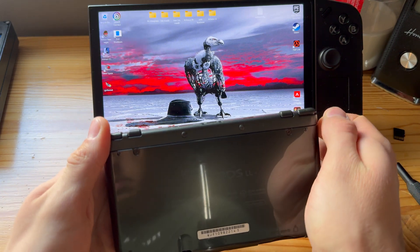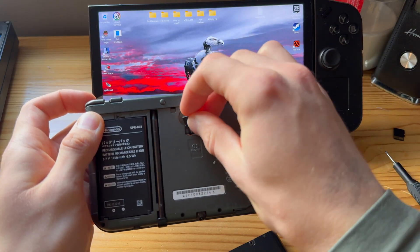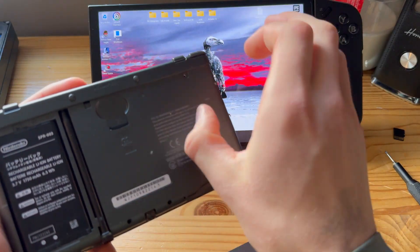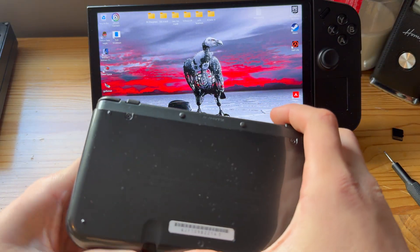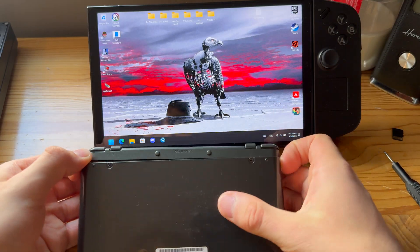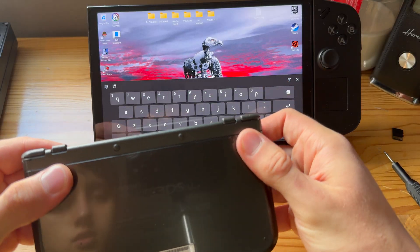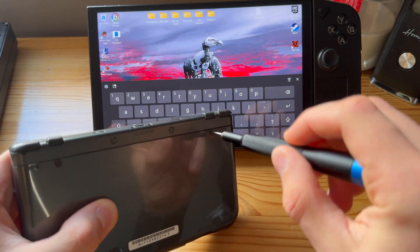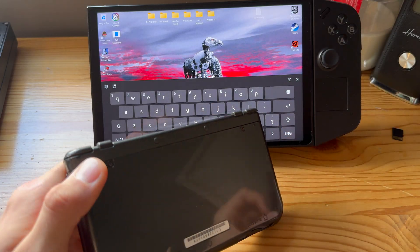Plug the SD card back into your 3DS. If you have a New 3DS XL, you put it in from the bottom first, then the top — a little weird, but that's how it is. Screw these back in.